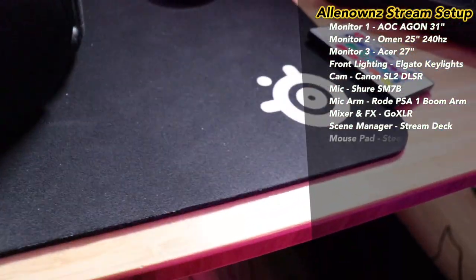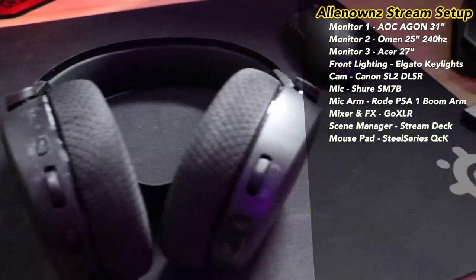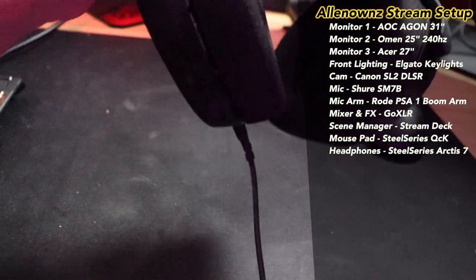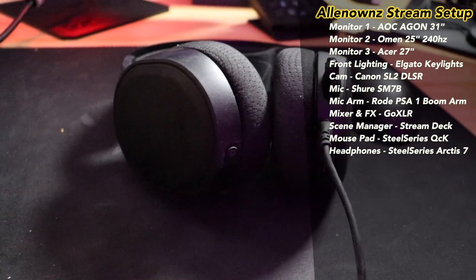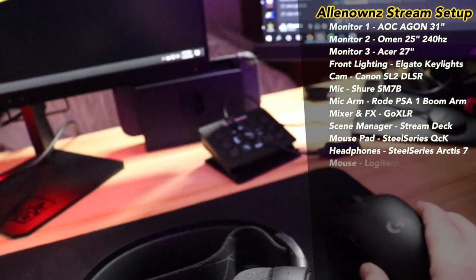We have the SteelSeries QCK XL as my mouse pad and the beautiful SteelSeries Arctis 7s. These headphones are absolutely beautiful — hands down, if you're looking to get a headset you gotta get them. I am sponsored by them, so buyer beware, but I do love them.